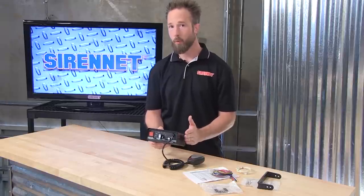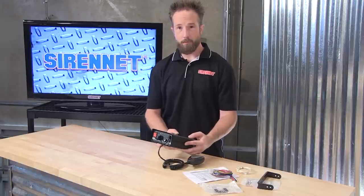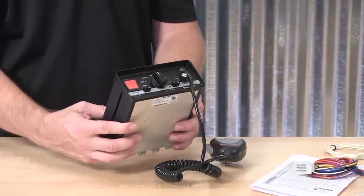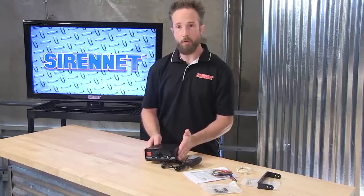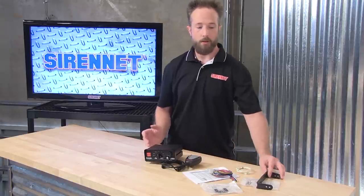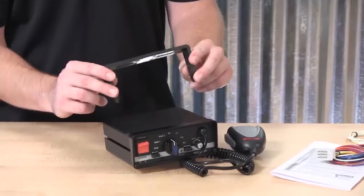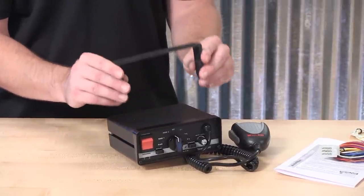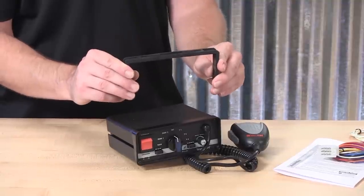Depending on how much noise is needed for your application, you can pair it up with one 100-watt speaker or two 100-watt speakers. For affixing this into your application, if you're using an aftermarket equipment console, this can easily affix into a faceplate for a nice clean console drop-in flush mount application. Or for folks without an aftermarket equipment console, there is a hanger bail bracket included, so this will let you affix the 295SLSA1 onto a factory console box or under the vehicle's dashboard.